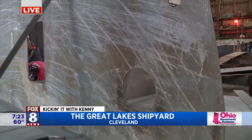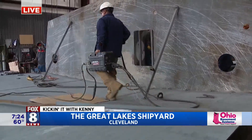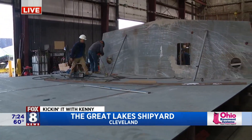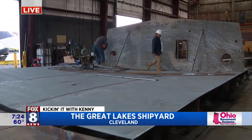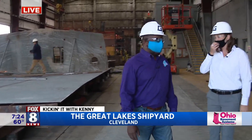So you literally turn a boat upside down when you're making it, right? Because the boat is upside down now. It's easier from a leveling standpoint, and just making sure everything is really precise, to have the flat bottom — the main deck — level, rather than trying to work around the round contour of the hull. Gotcha.